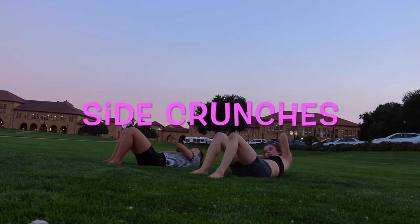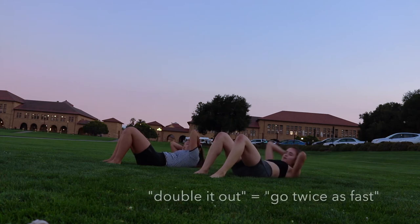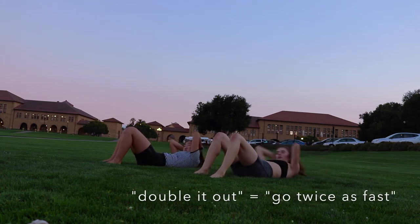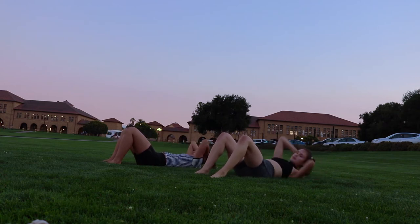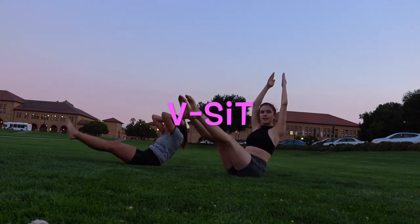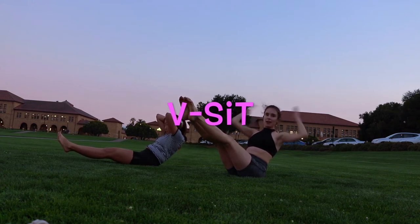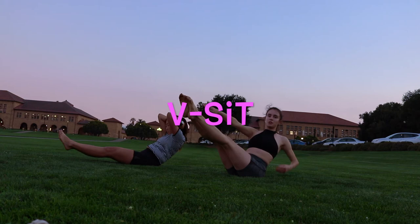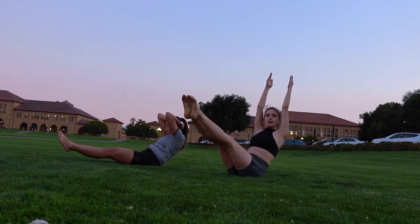Now go to the side, center, side, center — or double it out. This will really work the oblique muscles. Then go into a V-sit. You can have your legs as high as you want, and you can have your arms up or behind your head, whichever you prefer. Really just make sure your legs are as straight as you can keep them, and keep your back as straight as you can. 5, 4, 3, 2, 1.